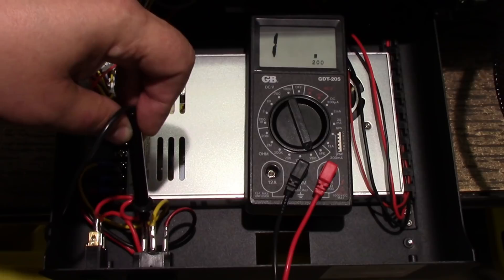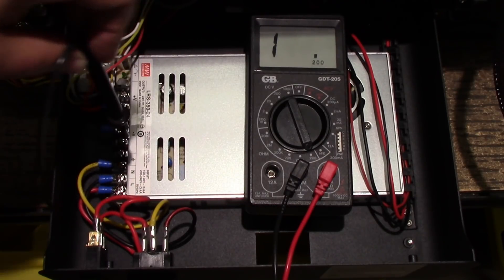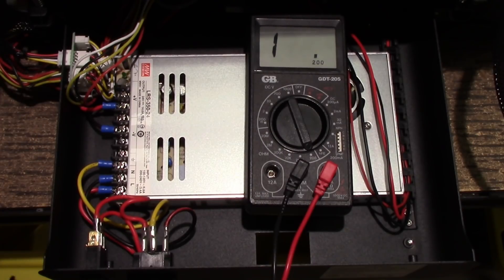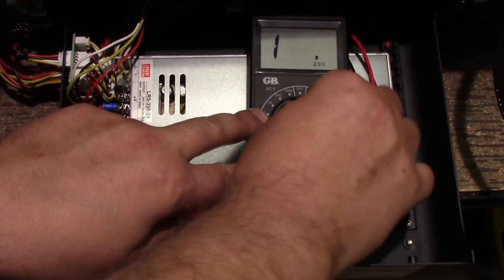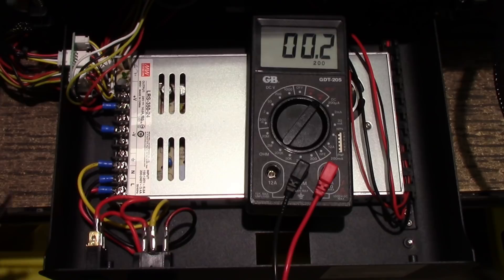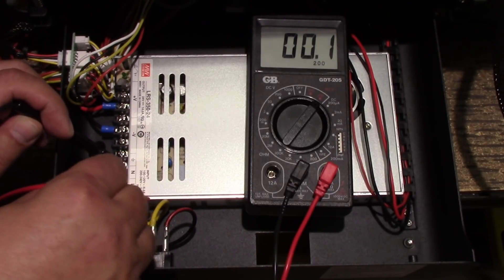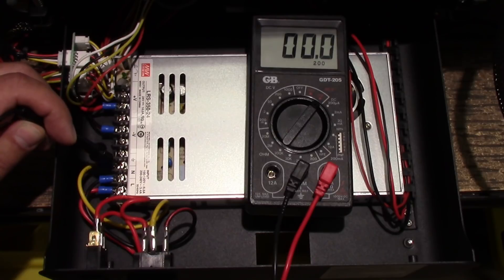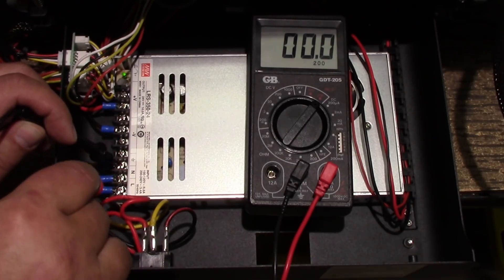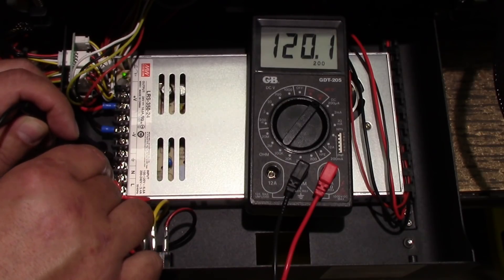What we have is power going from this plug into this switch, from this switch into the power supply. So if I set my meter for 200 AC volts and put it on ground and touch the load, as you can see I have nothing. If I energize the unit — and I know what I'm doing, safety needs to be exercised here, don't do this at home — and I put my meter on here, we see I've got about 120 volts on this.